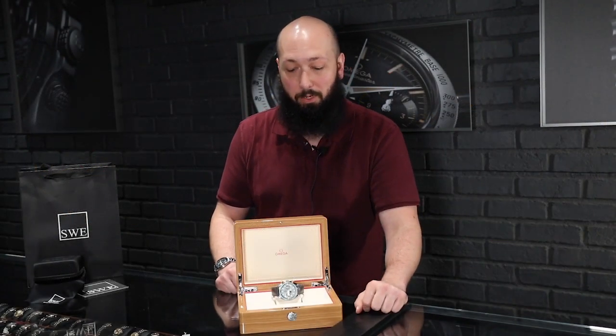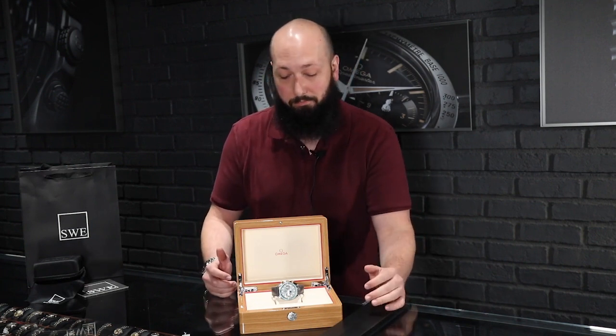Fresh from the showcase here at SwissWatchExpo, I've got a really interesting looking Speedmaster here. Every time we get a new one, I just have to do another video about it, and this one's no different.